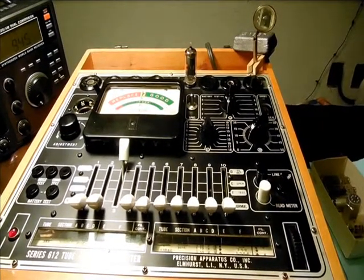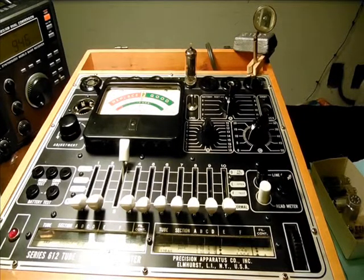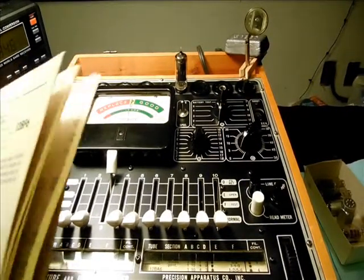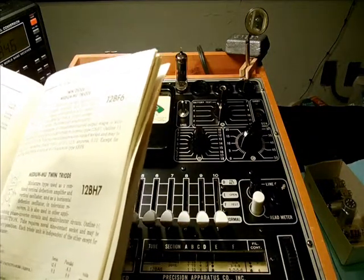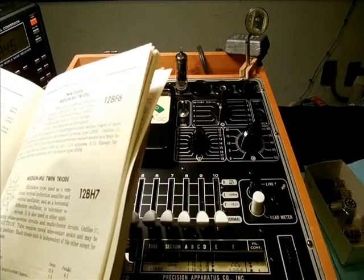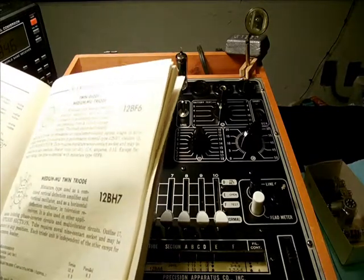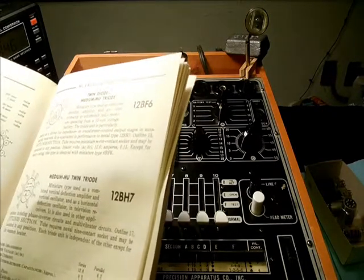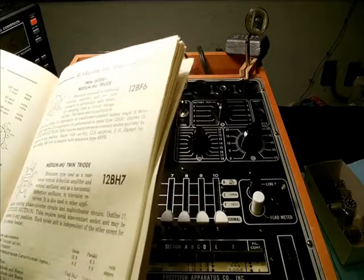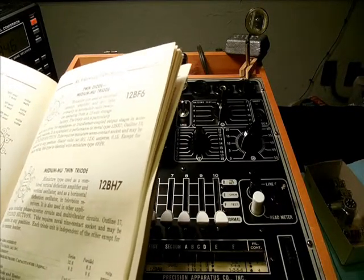We're going to test the 12BA6 tube, which is a remote cut-off Pentode, miniature type as used as RF amplifier and AC/DC standard broadcast receivers and FM receivers and in other wideband high-frequency applications. Except for the heater ratings, this type is identical with miniature type 6BA6.